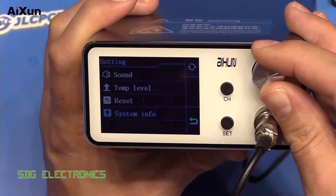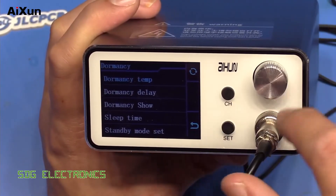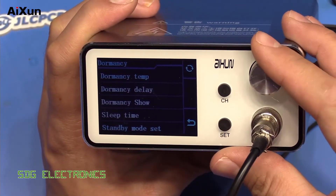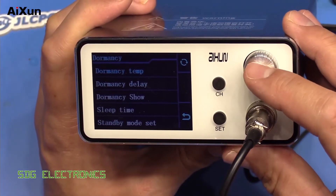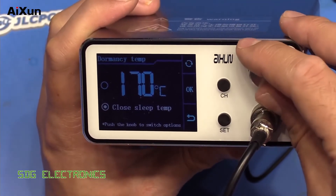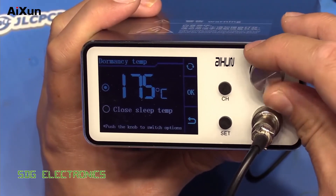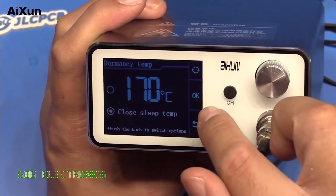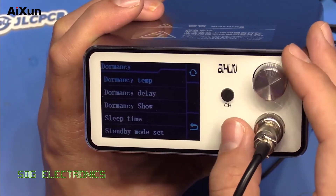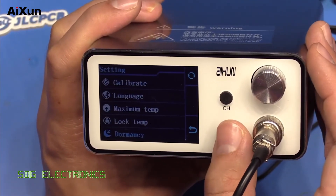It looks like they've also done some GUI updates to change the user interface slightly. Compared with last time, I think they have improved it. If we go through the settings, it wasn't always clear which button you needed to press to change a function. But now, if we go to the first setting — dormancy temperature — you click it, and it actually says 'push the knob to switch options.' You press the knob and then use the dial to change the setting. And it's clear which button is OK and which is back. There's still a little bit of a weird translation issue with some settings, but other than that it seems to work OK.